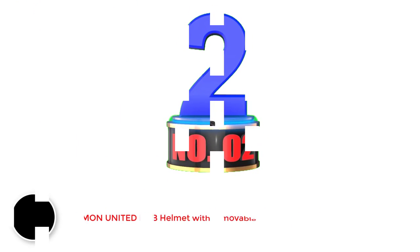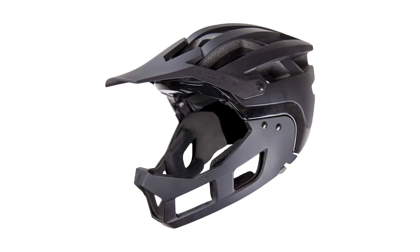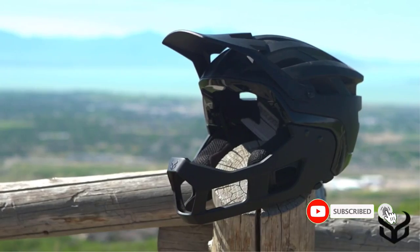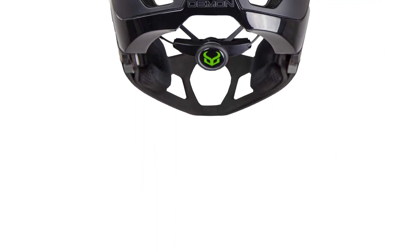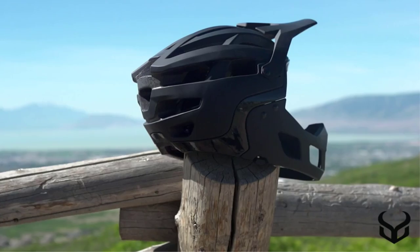Number 2: Demon United MTB Helmet with Removable Chin Bar. I chose this helmet based on its good appearance and attractive price point. I am impressed with its construction quality. During the examination, it felt easy to take off its chin guard, but difficult to reattach it. The Gyro Switchblade has a relatively smoother chin guard installation mechanism compared to this helmet. I have to take off this helmet every time before chin guard installation. However, its chin guard is lightweight — I barely notice it after attaching.